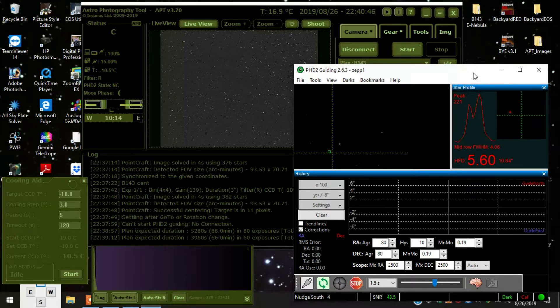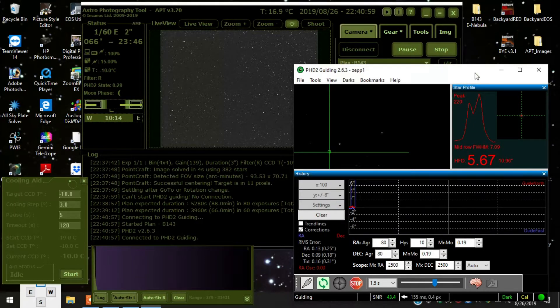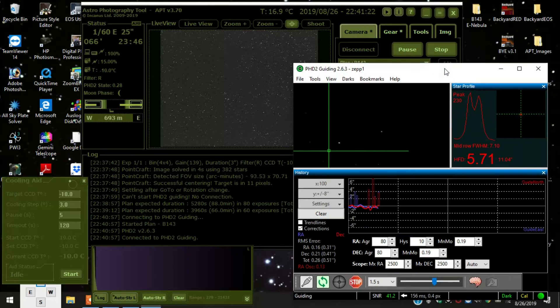One issue I had — I think I alluded to this in a previous video — is that for PHD2 guiding, the exposure start wasn't doing pulse guiding for some reason. So I had to put my old ST4 phone cord back in, and it seems to be guiding fine with that. I'll try to re-download the driver; maybe that was the problem.